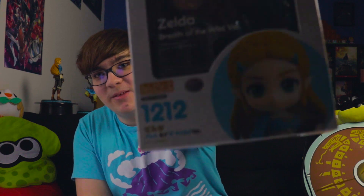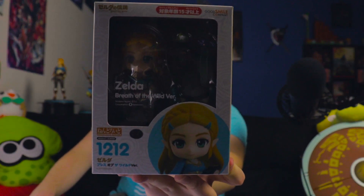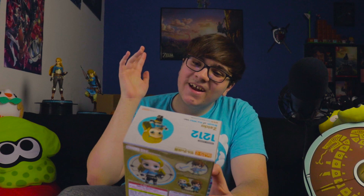Now onto the Zelda Breath of the Wild Nendoroid — I believe it just says 'version.' This one is number 1212 of the Nendoroid line. She comes with a lot of accessories: the frog from that one funny cutscene, the Master Sword which is actually a complement to the Link figure — I love when they do that — the royal stallion from Breath of the Wild, and more. Let's just open it up.